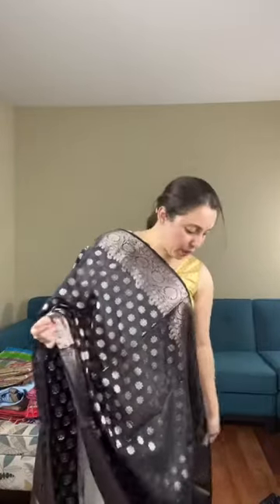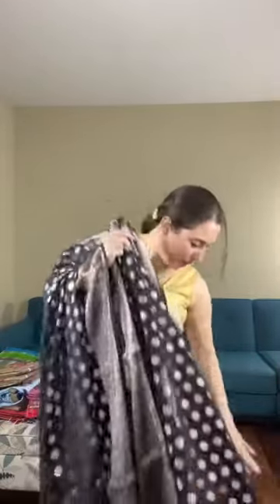This is a Banarasi semi-georgette saree. The flower you see on the body is woven — this is not a print, it is a woven saree, power loom. The price is $1.88. The blouse piece for the first saree is in contrast with black and this is a kind of reddish pink.